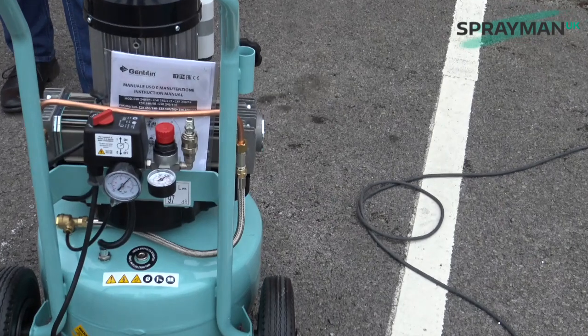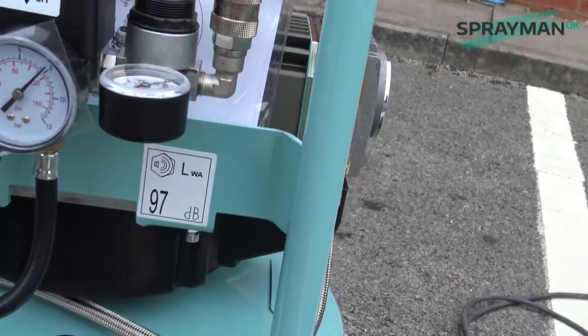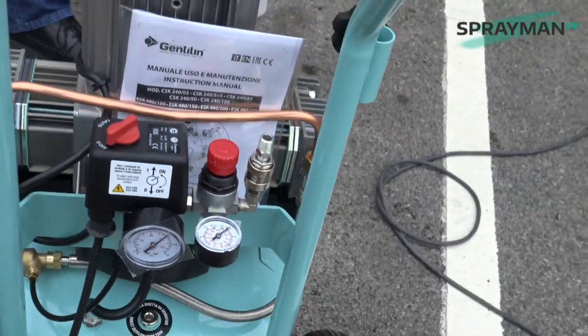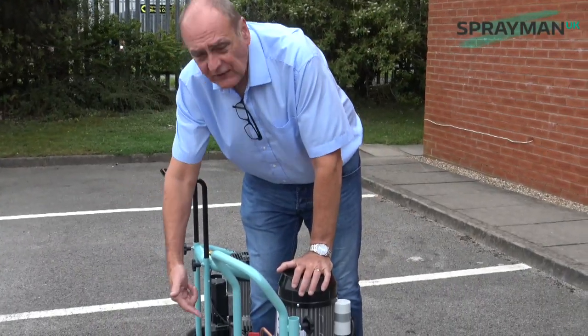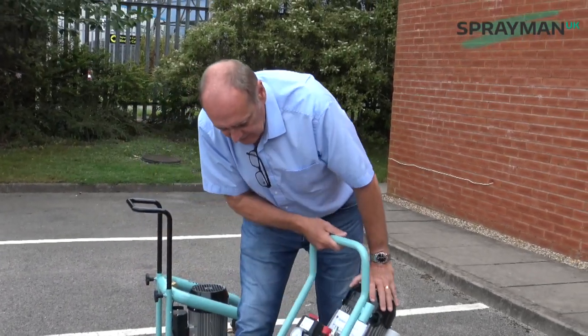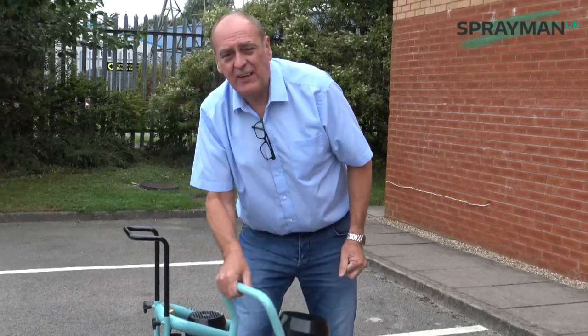Okay, so what Gentlyne have started doing on their compressors — which we've had a couple of queries about — is that sticker there saying 97. That's on the CSK240 model, but if I go over to the C330 it's the same sticker. What Gentlyne are doing is putting on all the models that sticker saying 97 LWA — that's sound volume.